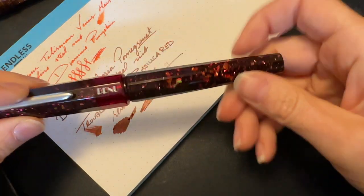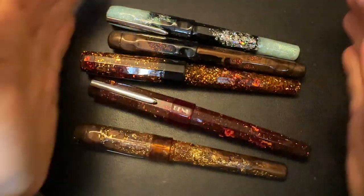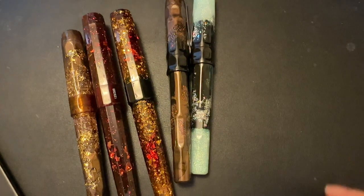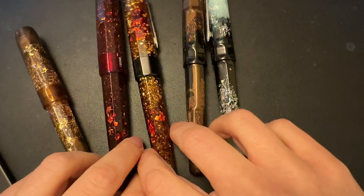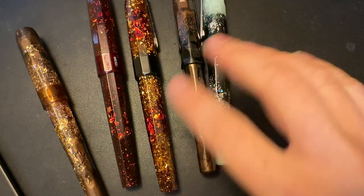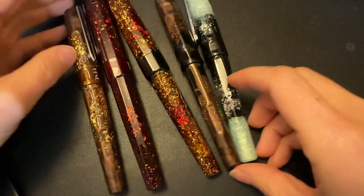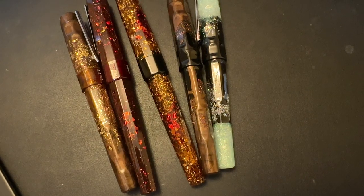They fit really great in my hands. You have so many different designs to choose from — you can go super flashy, you can go understated. They do have a couple more pens now that are even more understated than the ones I have, but these are a little bit more on the muted side. I'm just obsessed with them.